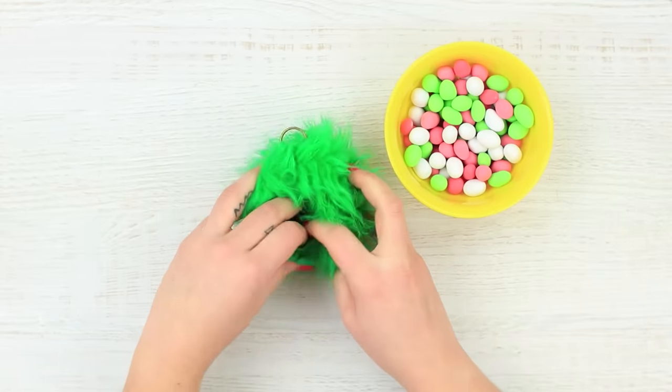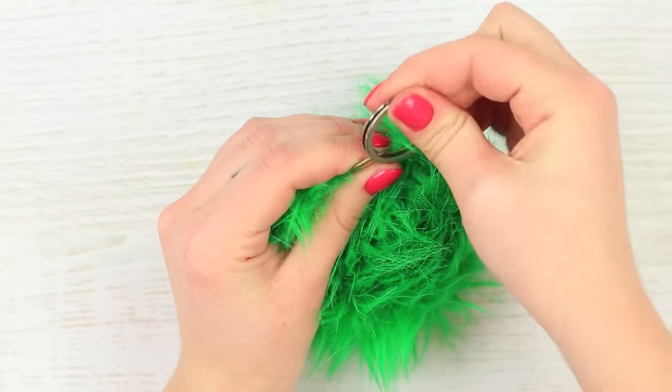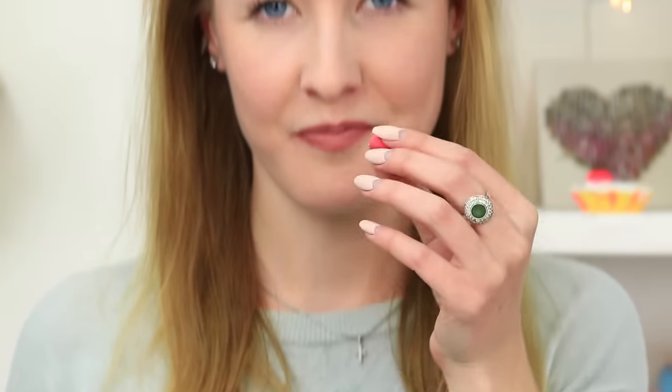Put candies inside and fasten a keychain ring. I take candies out of my fluffy keychain and give one to my friend. No one will ever suspect that this tiny fur ball is keeping sweet smuggling inside.